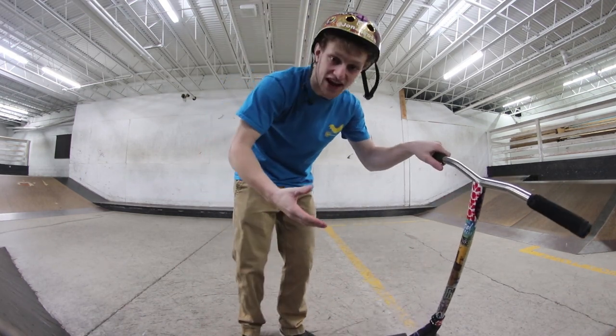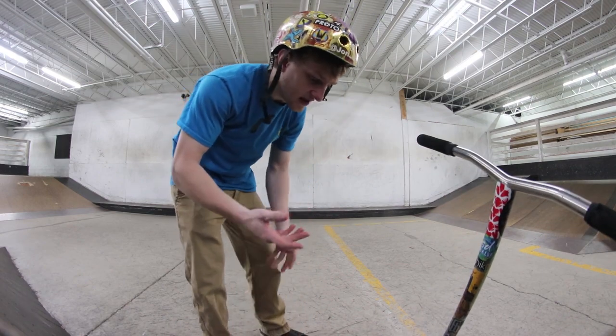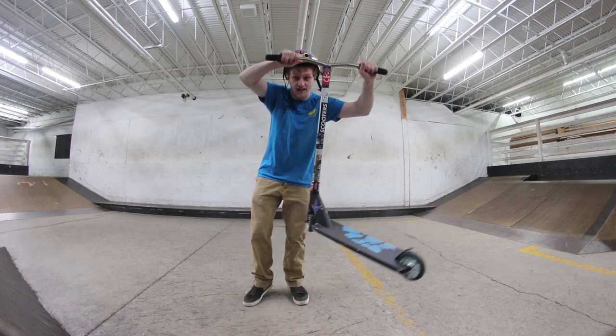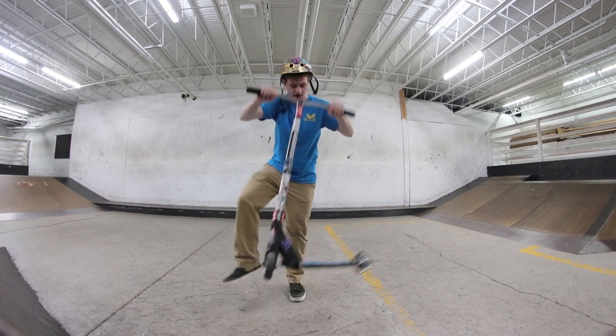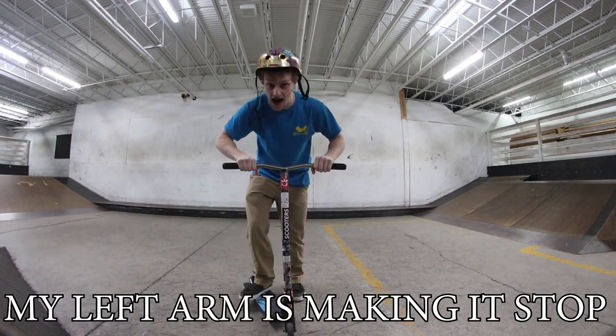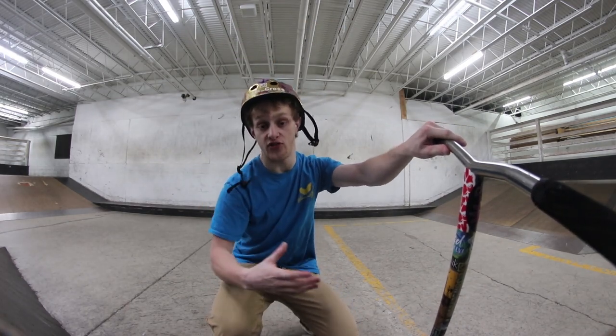So instead of looking like this, you're looking like this — it's essentially barely a trick, it's almost like an upgraded no-foot can. As far as how to do this trick, there's not really much to tell you: you're doing very little of a tail whip and then bringing it back. Kick it a tiny bit and bring it back — that's literally the entire trick.